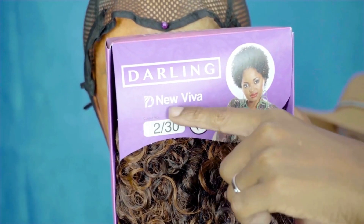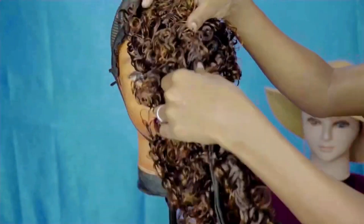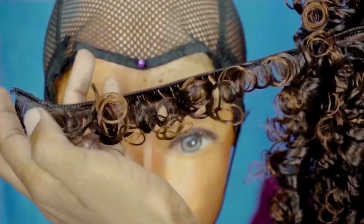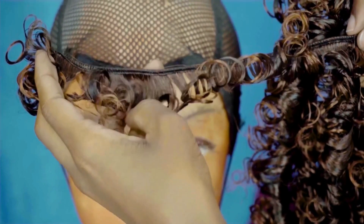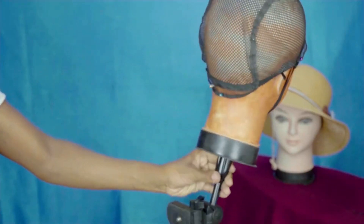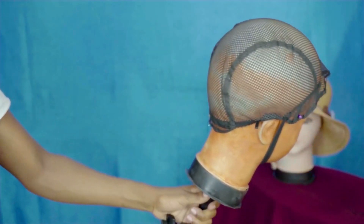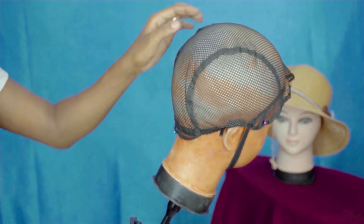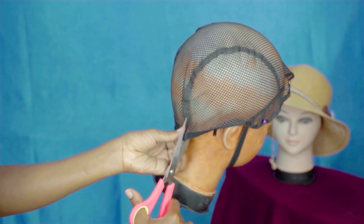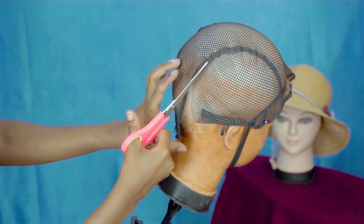You can use any hair that has these curls, but I'm using this new River hair from Darling. You can use any other hair that looks like this, any texture, any curl pattern. You need a mannequin head like the one I have, and then we need a wig cap — we're going to cut that piece in the middle so that we just have that middle part.